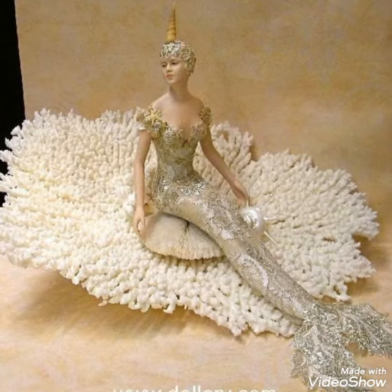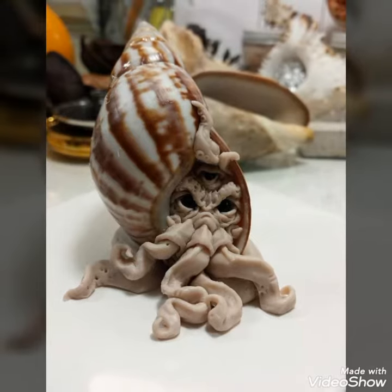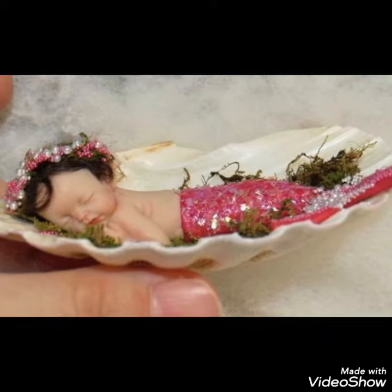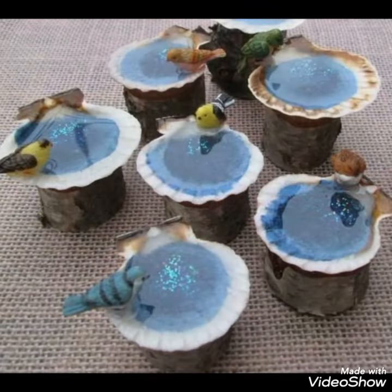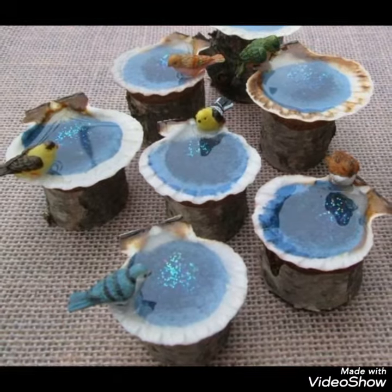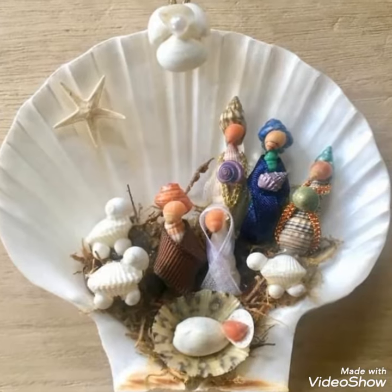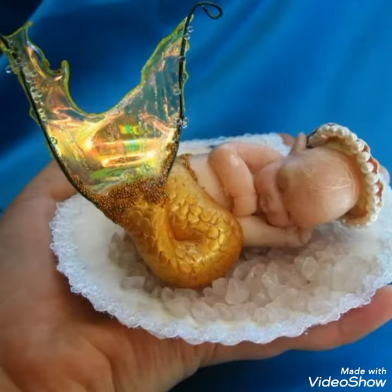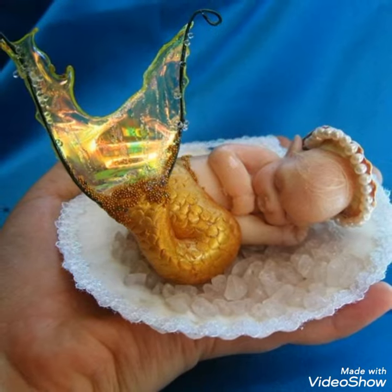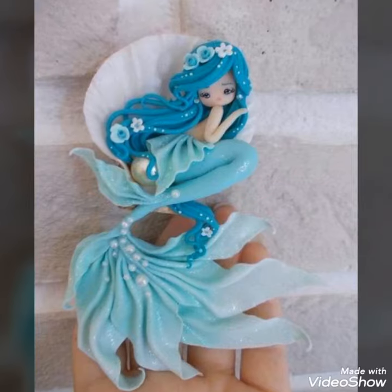It looks pretty beautiful. These things are very small and they can also make a decorative piece, so they will be very beautiful.